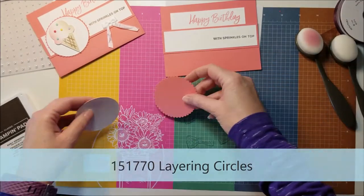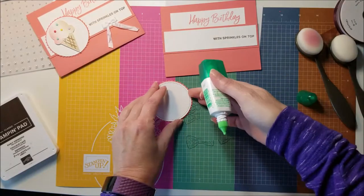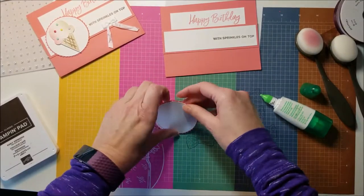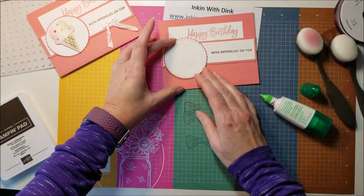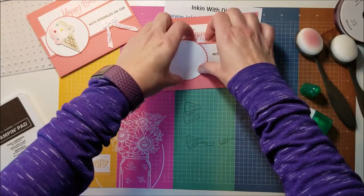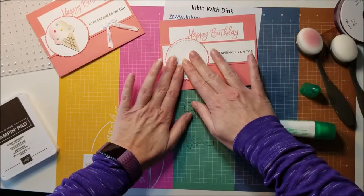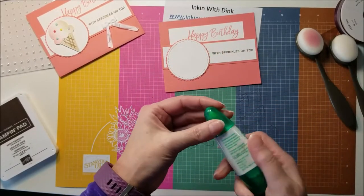I'm going to go ahead and adhere them together. I've got that, and now I want to adhere it down. It is going to come up, so I'll kind of do it with this in place to help me see where I want to put it. Some of it is going to stick up above the fold, so you don't want to put your adhesive all the way to the top — just down on the bottom part. Then you can adhere that down and kind of center it side to side.